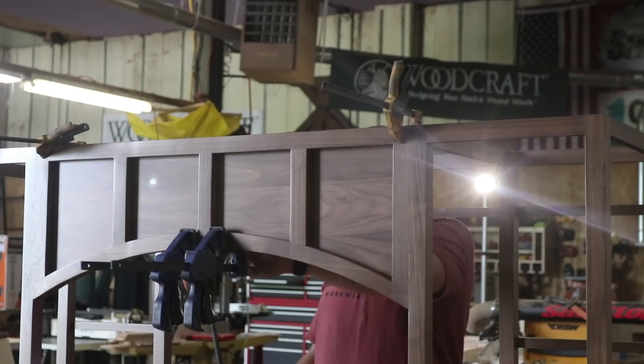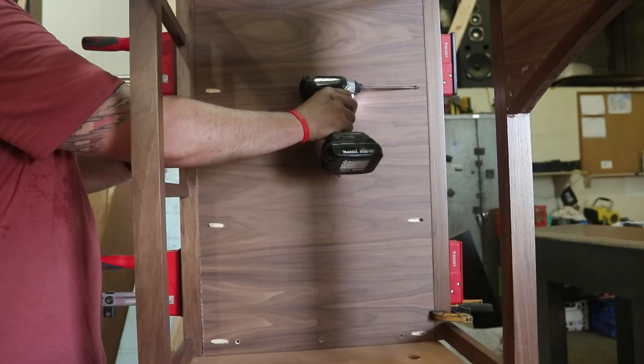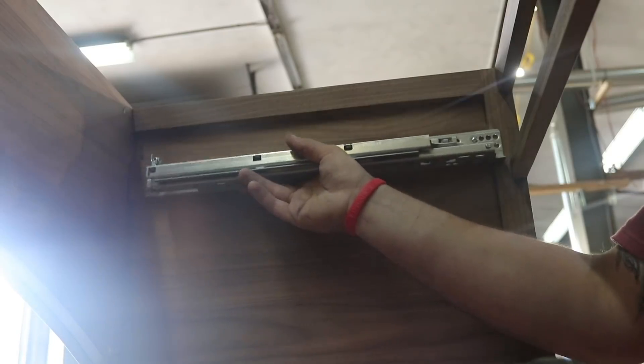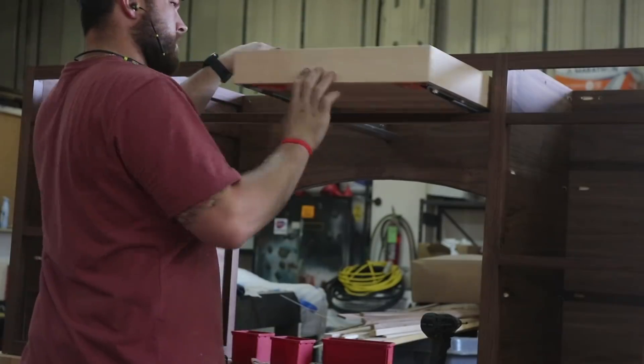Once I had all the parts back, I assembled the desk using countersunk face screws and pocket holes in all the plywood. Yes, I said pocket holes — this is what they were made for and this is what I used them for. I then mount all of the drawer slides and fit all of the drawers to the drawer boxes.